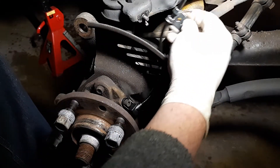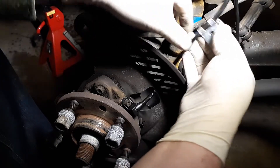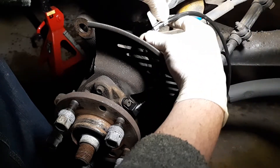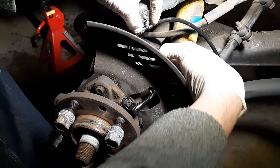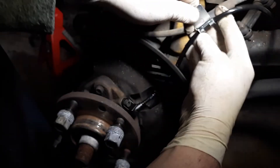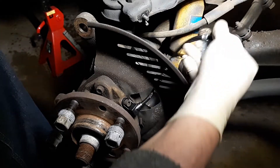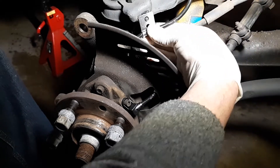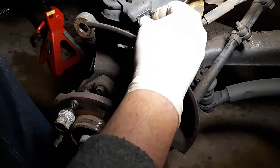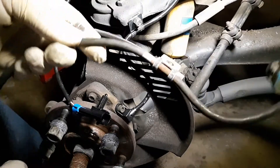That sounds fine to me. Go ahead and get this put back where it needs to be. Make sure it's not touching where it shouldn't be — slide this down some. Go ahead and put the nut on it so we don't lose that, then take the other brackets off the old one.